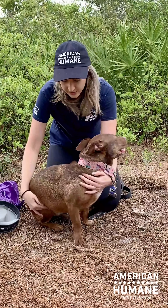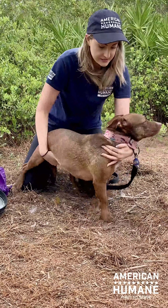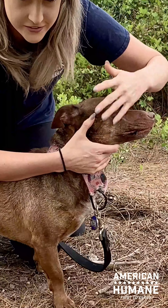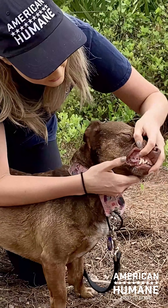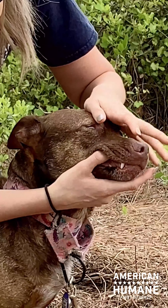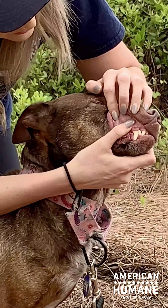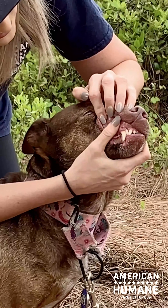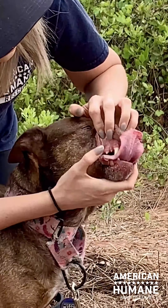Another test we can do is a capillary test, a mucous membrane test. Be careful if your dog is a little bit iffy around the mouth, but we can see that her gums are pink and they're moist. If I run my finger here, it's not dry. If I press my thumb here, it goes white and then immediately goes back to pink — there's no lag there.